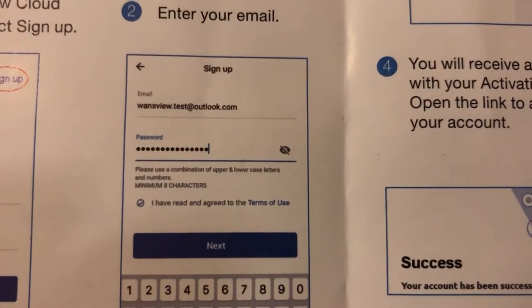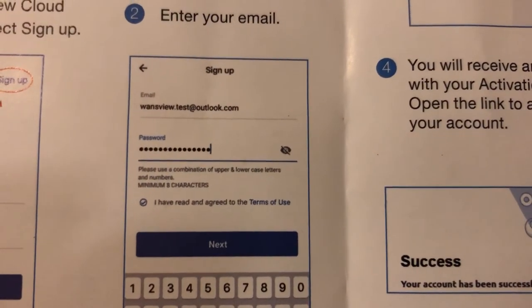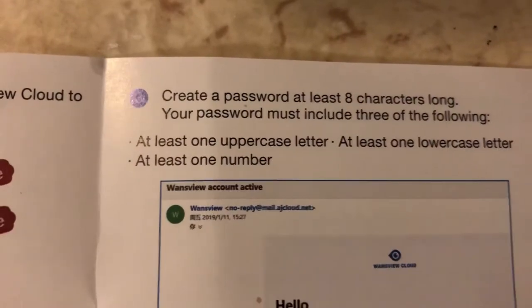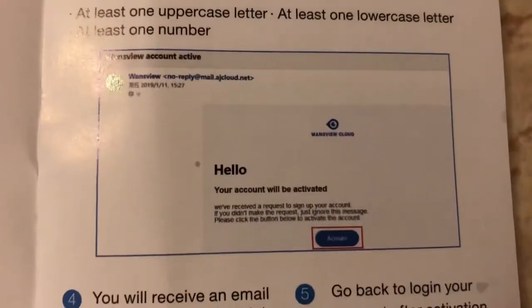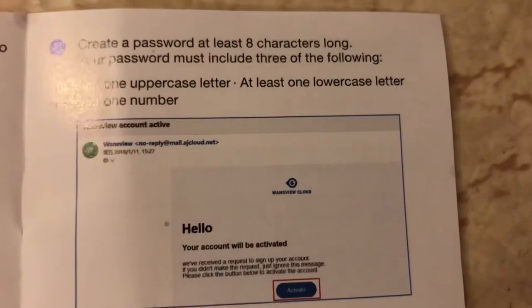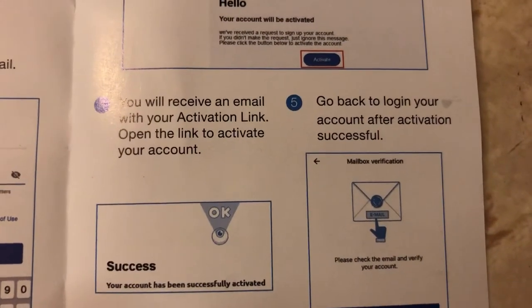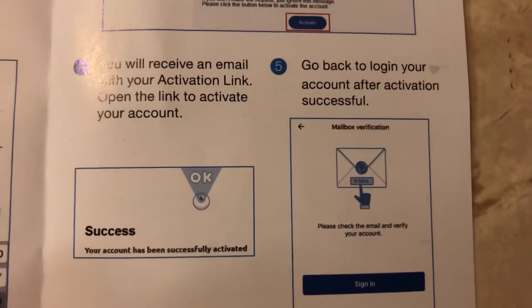When you begin signing up for your account, it'll ask for an email and a password. Once you create a password, on an iPhone you can also save the login to your thumbprint, which is helpful. If you have trouble receiving an email to activate the account, it'll also let you use your phone number — just put in your phone number and it'll send you a text message you can use to activate the account.